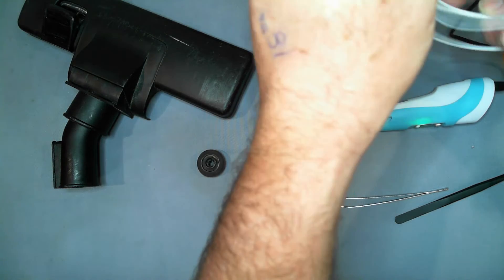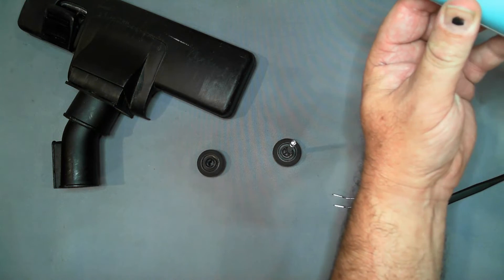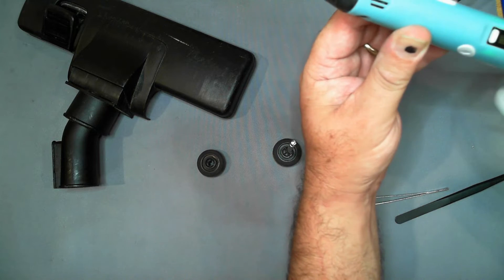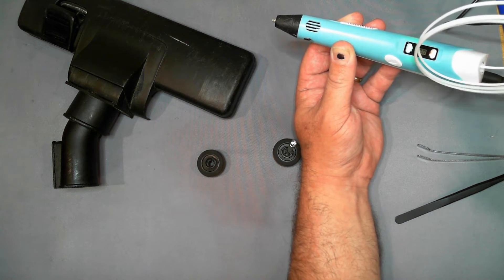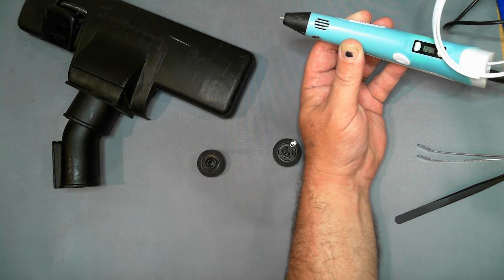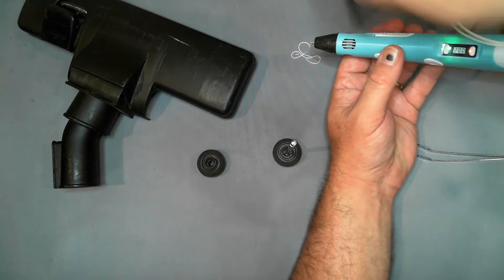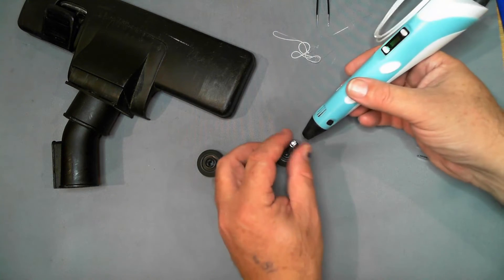I've had this filament for a little while and it is getting brittle. It hasn't been stored properly, so I am expecting it to bubble and pop a little bit. That's better — it's feeding in there. Definitely got a lot of moisture in that filament.